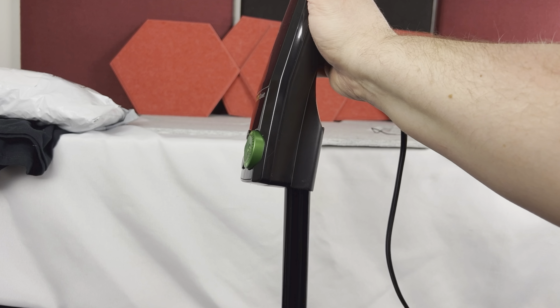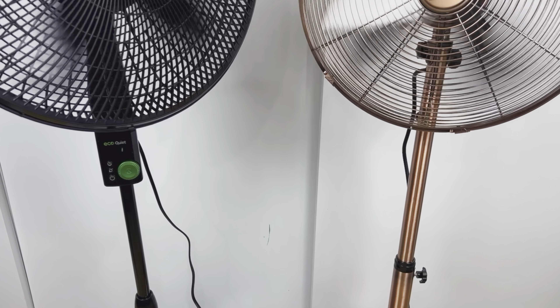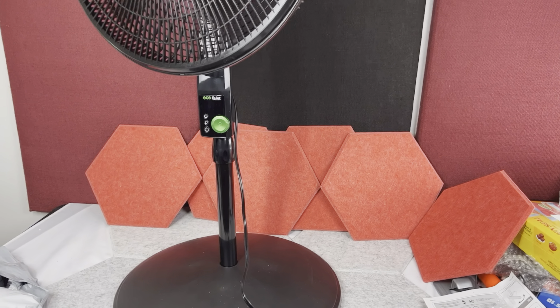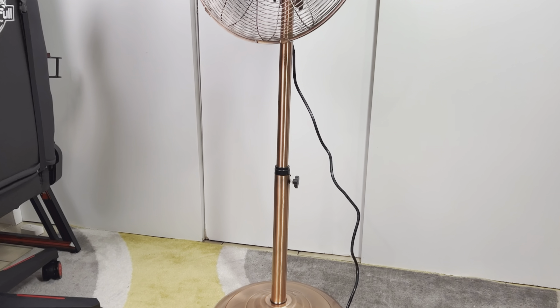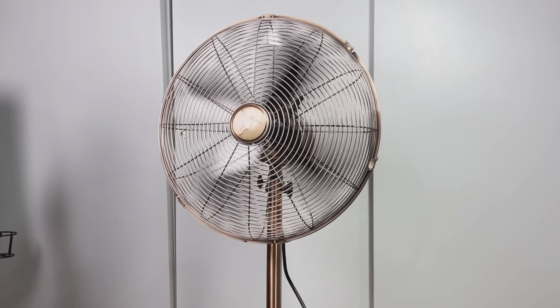The assembly of both fans is very quick and easy and literally takes a few minutes. Both fans look pretty good, though they are totally different in style. The Lasko Fan looks nice but it's a kind of modern standard design, although with a nice control panel. The Classic Fan has a nice vintage old-school design to it, and it definitely looks great in brushed stainless steel.